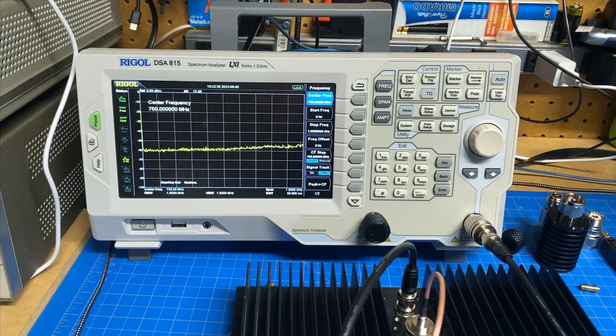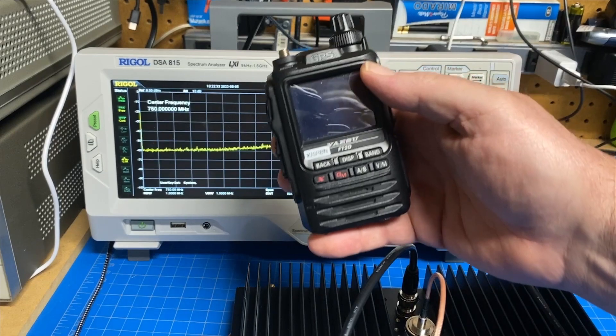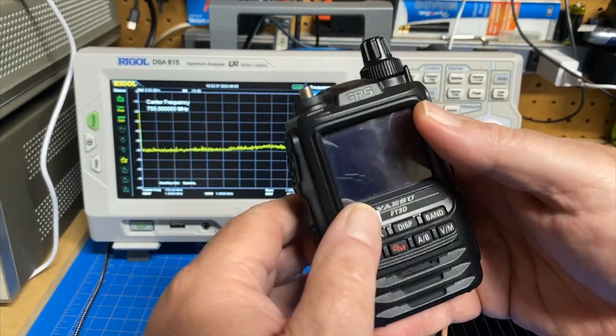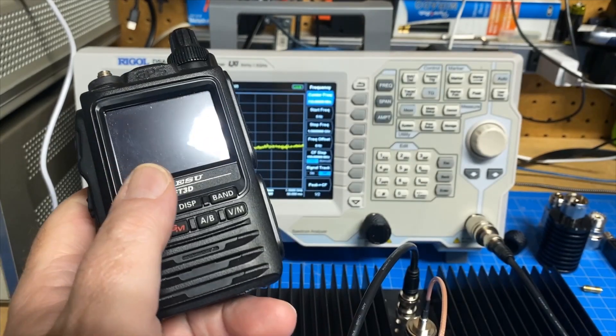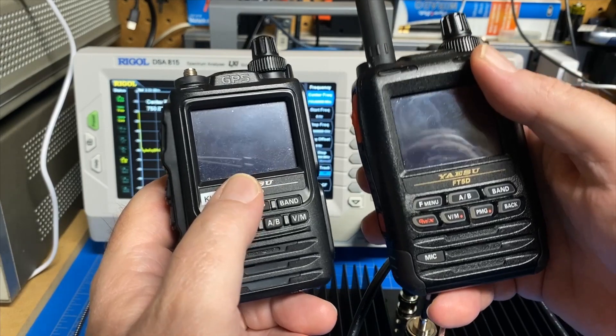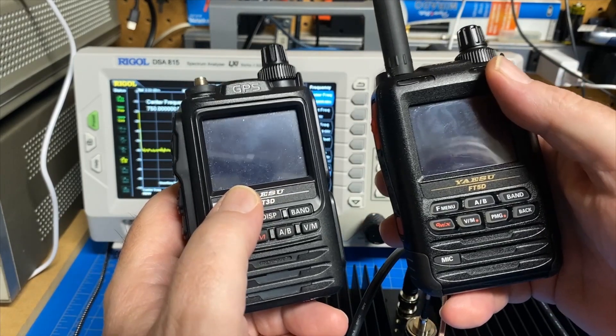Hey guys, this is Jim KN4YCD and you're watching FUP Labs Radio. Today we're going to take a look at this guy — this is the Yaesu FT3D. This was loaned to me by my friend Ed Ki5OSB, and we're going to do a comparison, kind of side by side, of what the signals look like on these two radios.